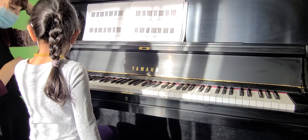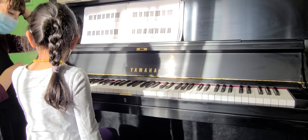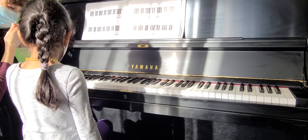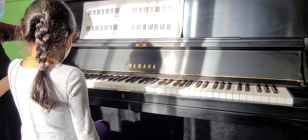C, D, E, F, G. And then we start over again. A, B, C, D, E, F, G.